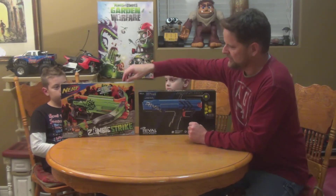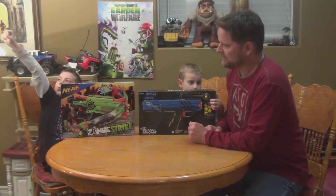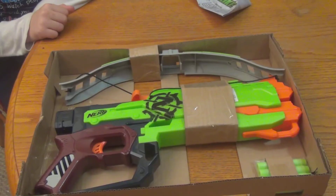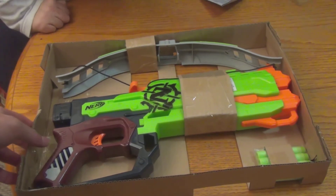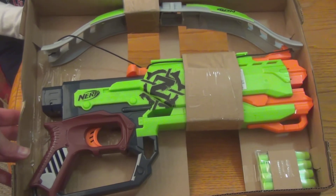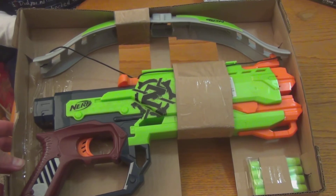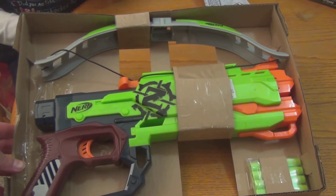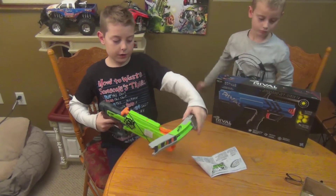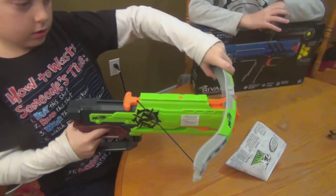We'll start off with the Nerf Zombie Strike — have a look at it, unbox it, and see what the performance is like. Here's the open package. Looks like there's a little bit of assembly required. It has four darts as well as the gun. To put it together you bring it over here and slide it in right into there.